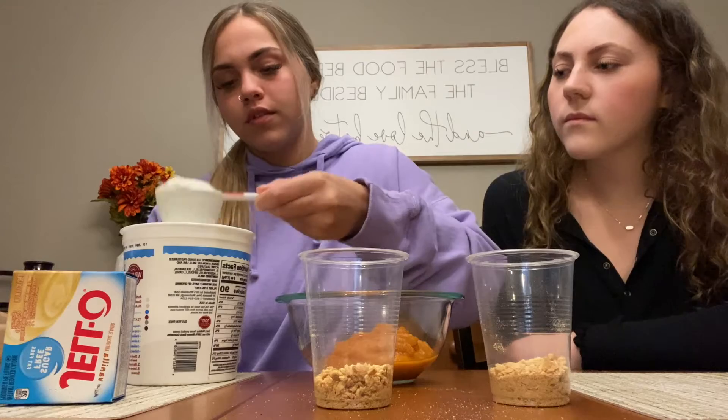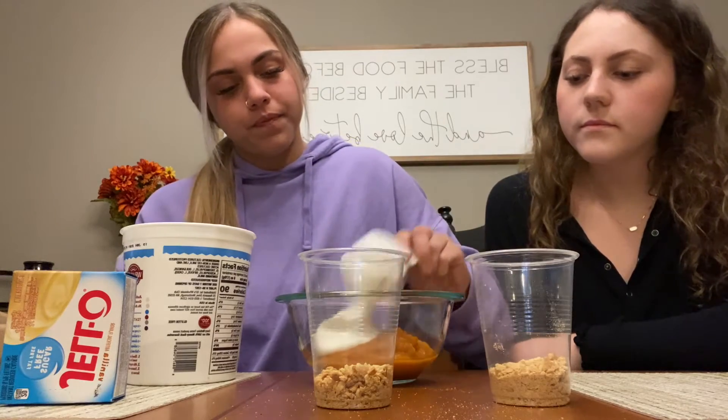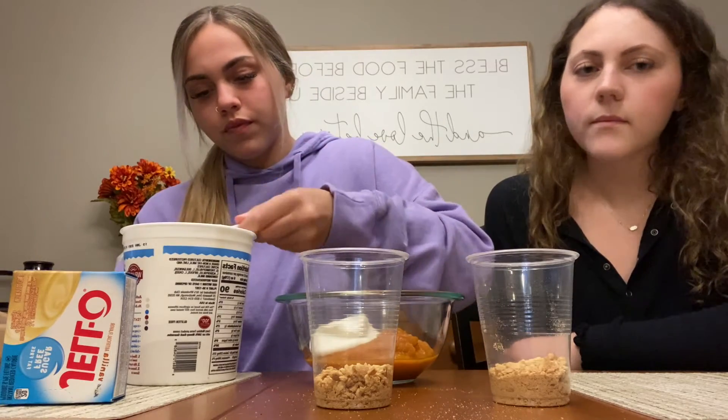Next we're going to do the yogurt. It's one fourth cup per person, so we're going to do two fourths — one, two.